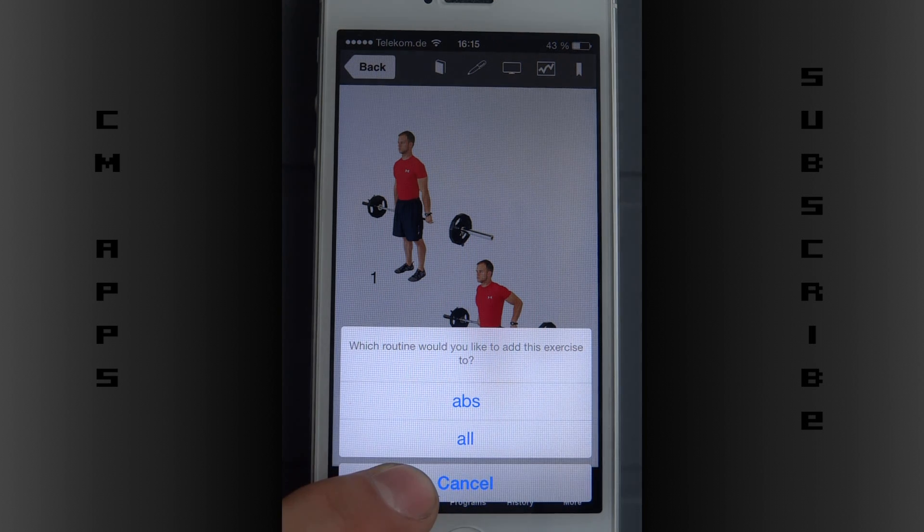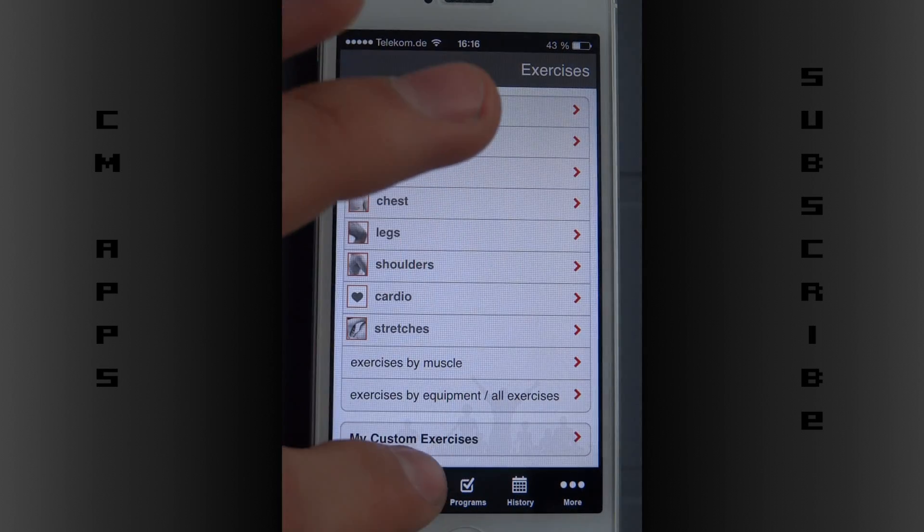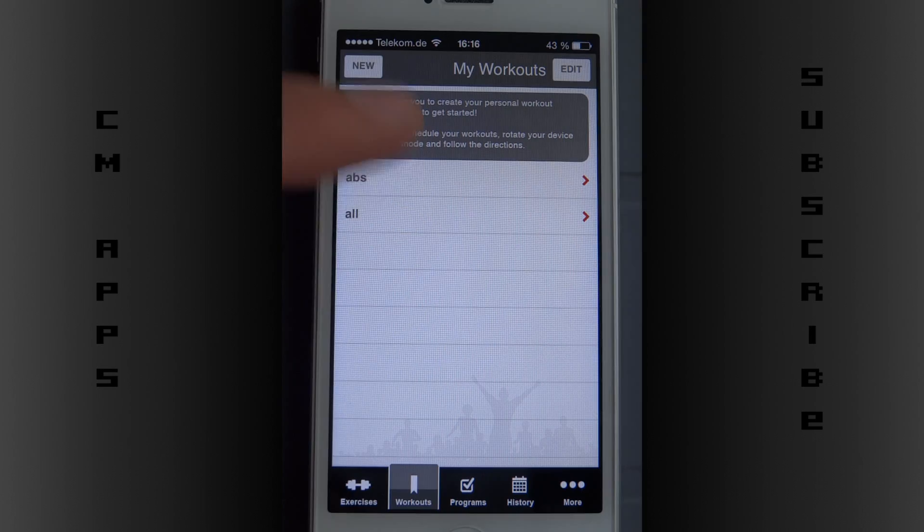I can add this exercise to my routine — it asks which routine you'd like to add this exercise to. So from anywhere I can add exercises to my workouts, which is nice. I just didn't read it right at first.